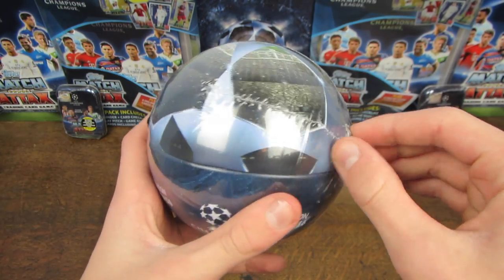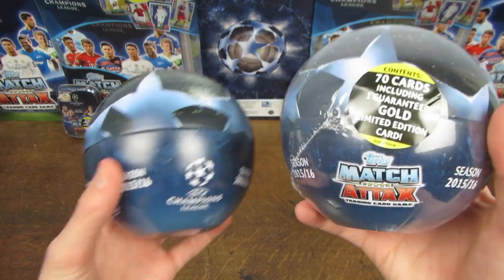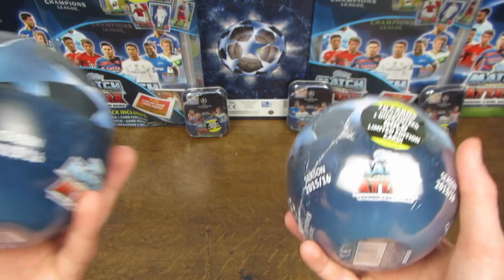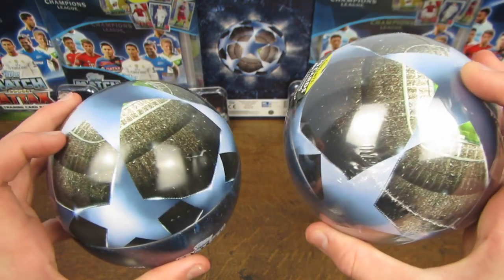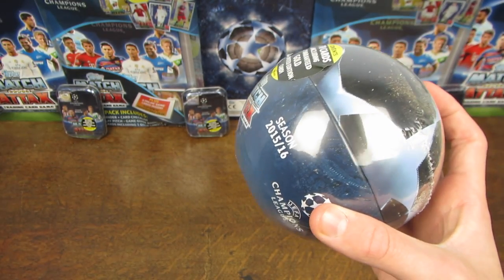So it could be a WH Smith exclusive. Externally you can see there's absolutely no difference, and I think the sticker's even the same as the Nordic edition, so it'll be interesting to see if they have just shipped over some Nordic ones, and the inside is the same as well. Let's get the seal straight off and start seeing if that inside is the same.